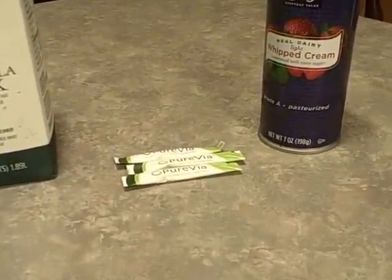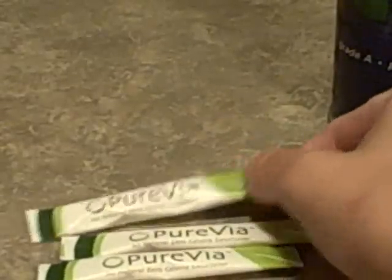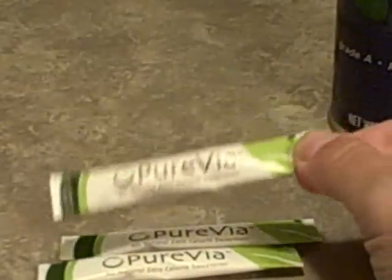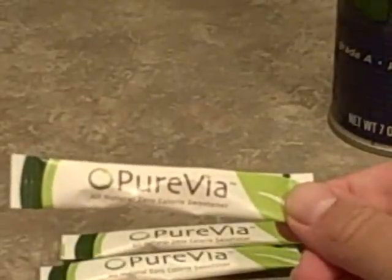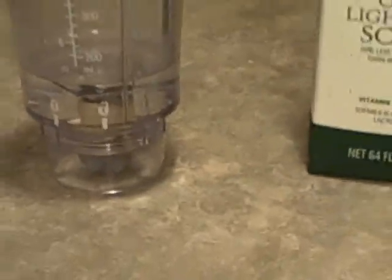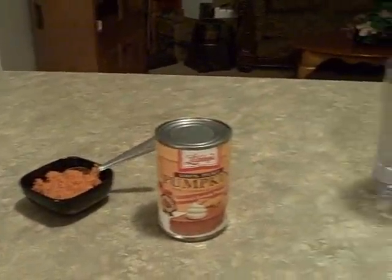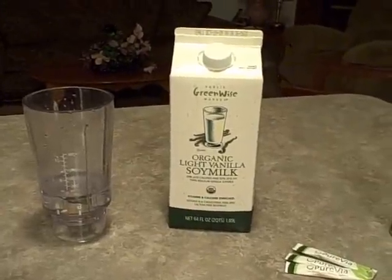You're also going to need some sweetener, whatever you prefer. I'm going to use Purvia — the little sticks — and I'm going to use three. Three worked very well this morning. The recipe that Linda put up calls for two to three tablespoons of Splenda if you use Splenda. Amanda used agave nectar — about a teaspoon — but I'm going to use Purvia to save on calories. That is all the ingredients, and I'm going to make the shake and come back to show you so you don't have to listen to the blender.